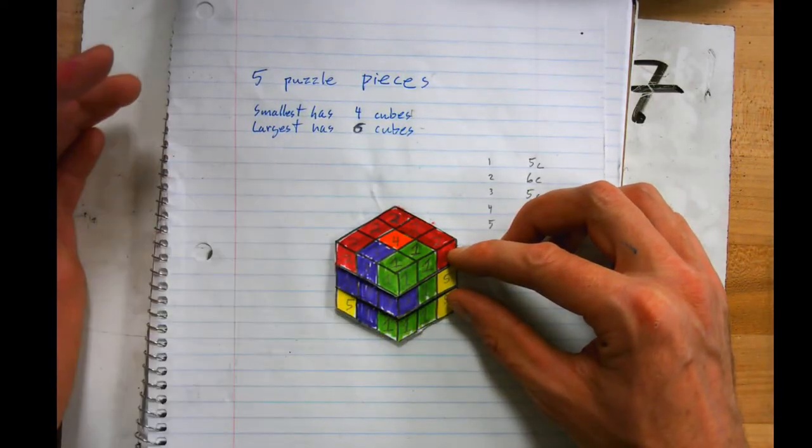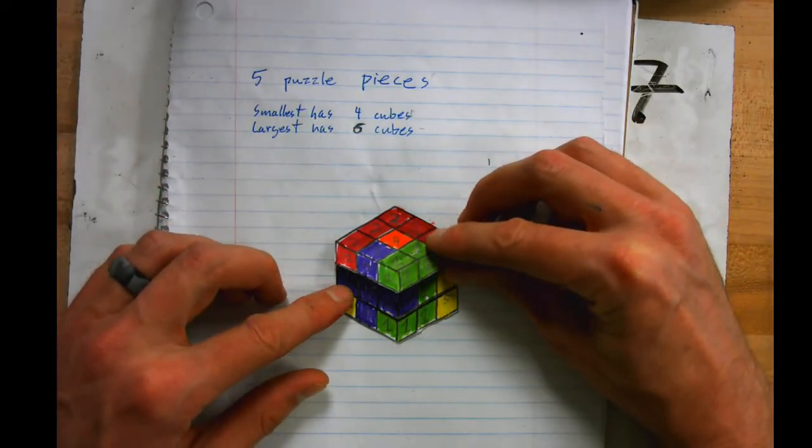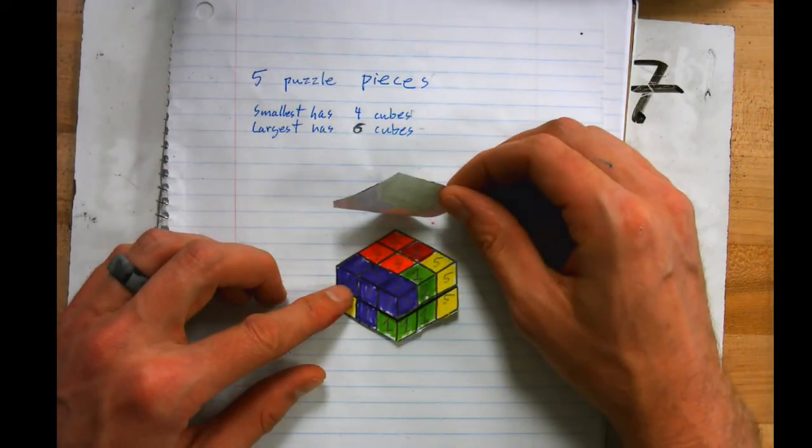Once you have your cube all colored in, you're going to take a Flipgrid video of it. Your Flipgrid is going to be 30 seconds: you're going to flip it up, flip it down.